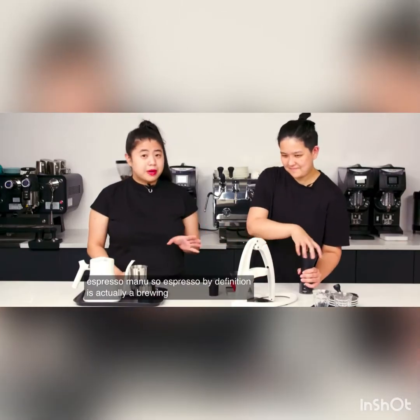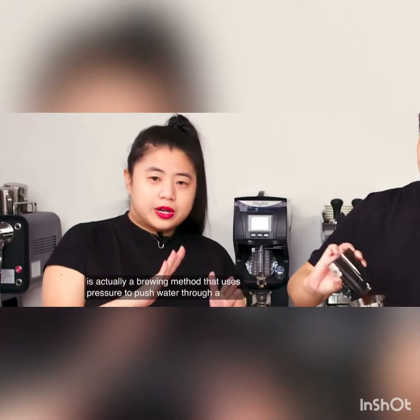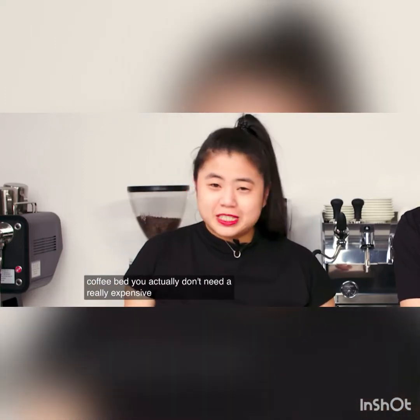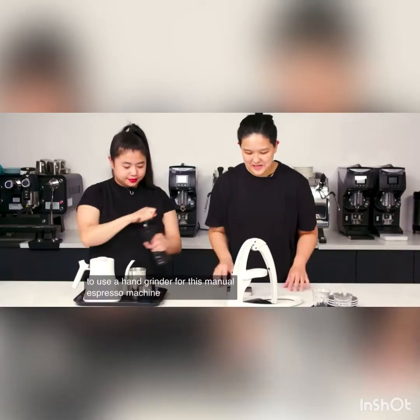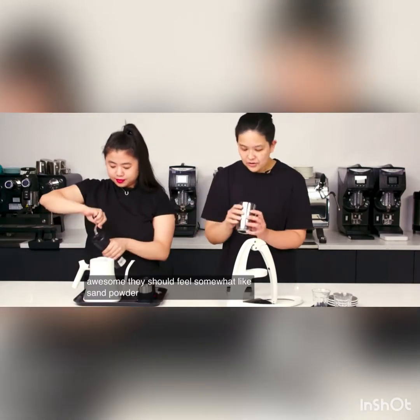Espresso, by definition, is actually a brewing method that uses pressure to push water through a compact coffee bed. You actually don't need a really expensive espresso machine in order to achieve that result. We're going to use a hand grinder for this manual espresso machine. The grounds should feel somewhat like sand powder.